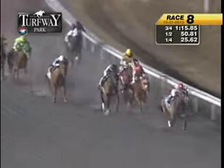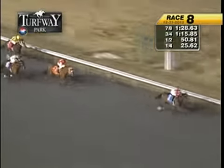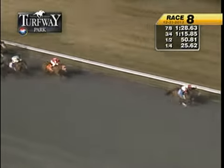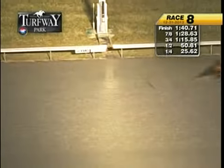Go, kitten, go — now draws away, opens that lead out to two and a half. True Starlet second. Winter's Child third. Via DeRoma gains from fourth. But nearing the wire, go, kitten, go — draws away from True Starlet. Wins by five. True Starlet second, photo for third — Winter's Child and Via DeRoma.